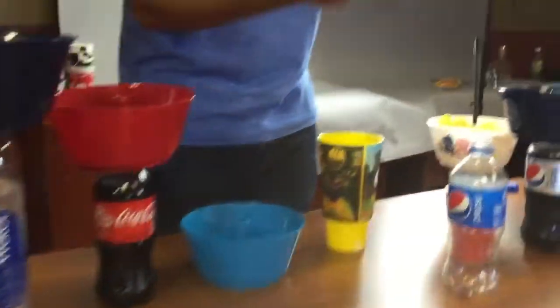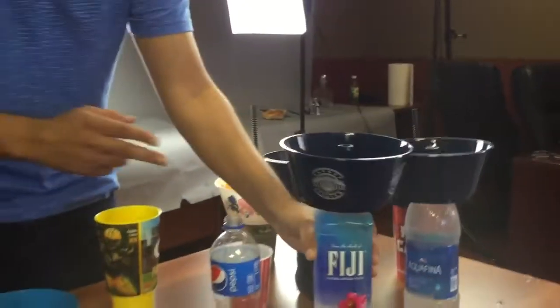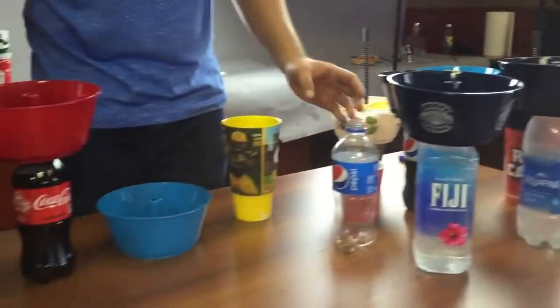We also have a bottle insert that you can snap onto the top of any bottle. Simply attach the grub tub to the top, and now you can use the grub tub with all your bottles. It works with square bottles, Pepsi bottles, Coke bottles, any type of bottle.